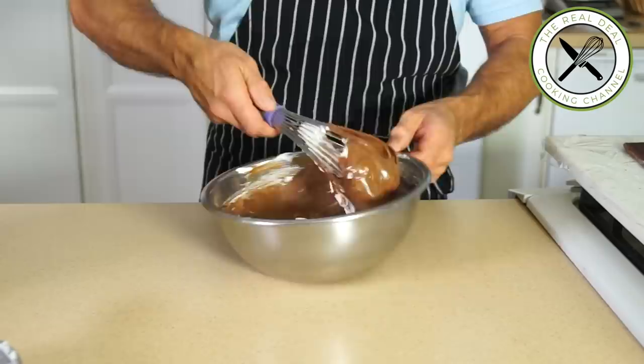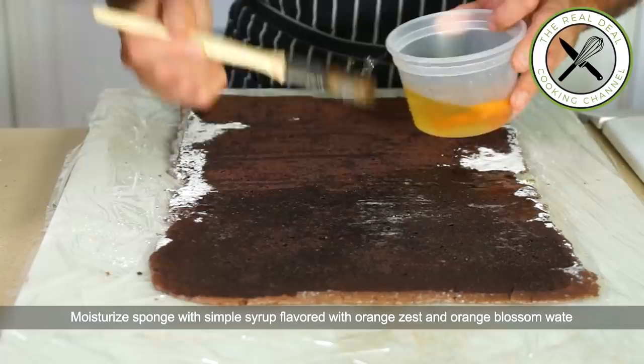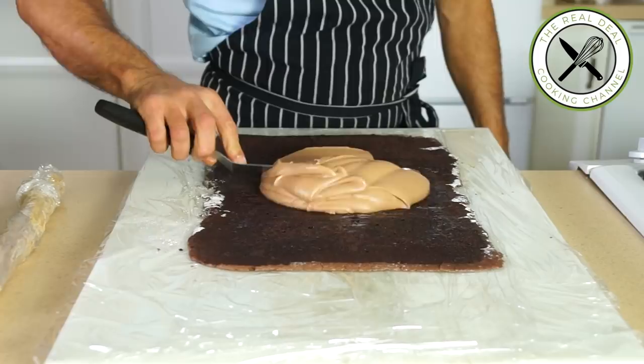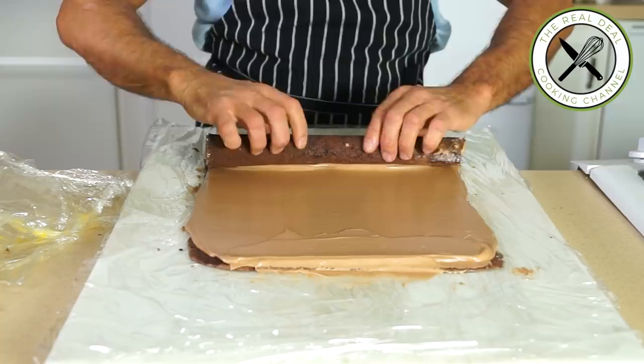Release the sponge skin-side down and moisten it with simple syrup flavored with orange zest and a dash of orange blossom water. Then spread two-thirds of the chocolate mousse evenly, place the frozen mandarin marmalade at the bottom, and roll to form the Yule log. Place the Bûche de Noël in the freezer for a couple of hours to set, so it stays in shape for the next step.